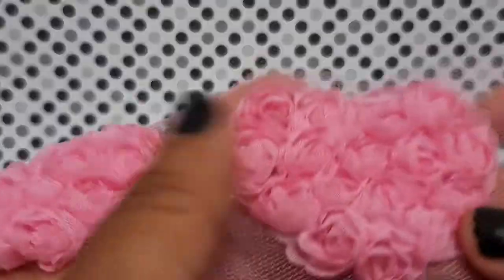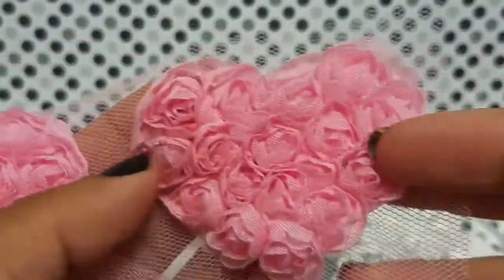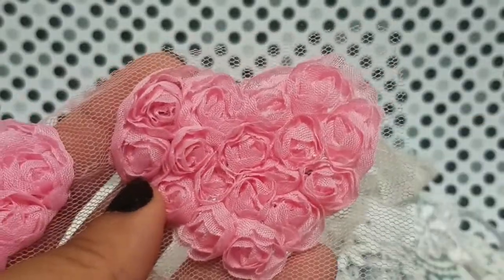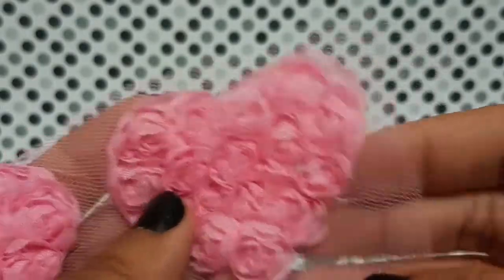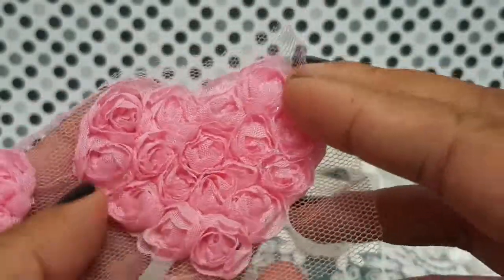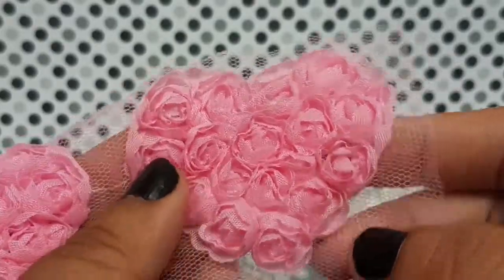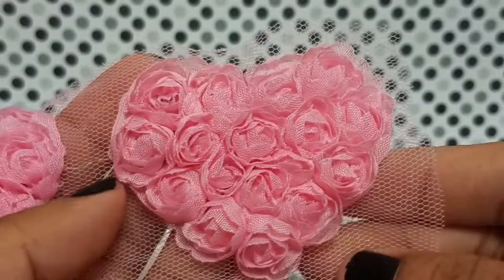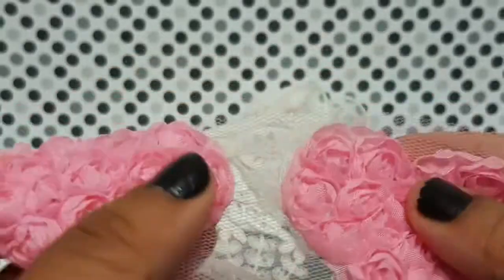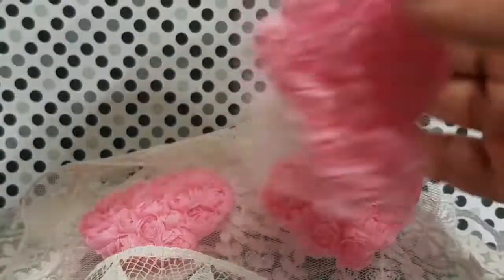You'll also get some of these really pretty rosette hearts. You can cut them apart and do all kinds of stuff with them — leave them as is, tuck them into your flower clusters, add embellishments to the front and make a big embellishment out of it. You can do all kinds of stuff with these, really pretty.